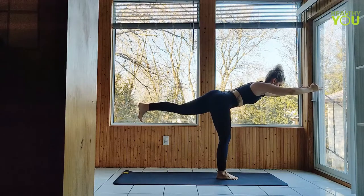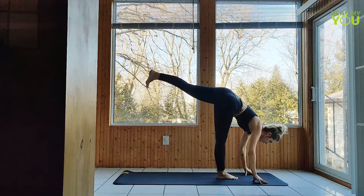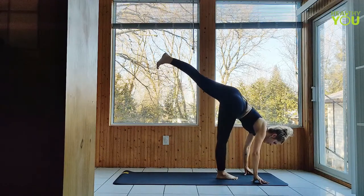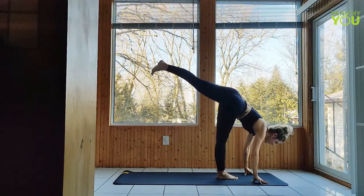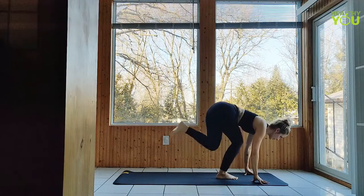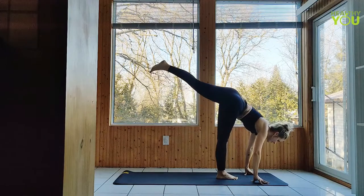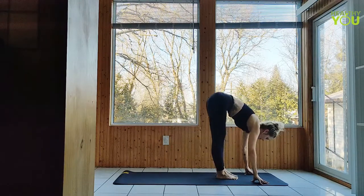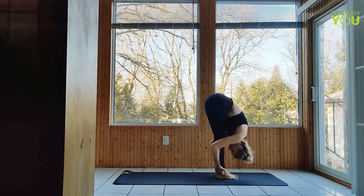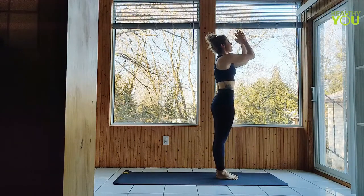Keeping the left leg extended, reach your hands down to the mat. Shiva squats, left knee taps the back of the right leg five times. Four, three, two, and last one. Lower the left foot, halfway lift, and fold. Inhale to upward salute, exhale hands to heart. Take a few breaths.